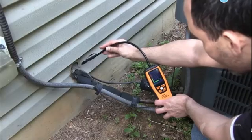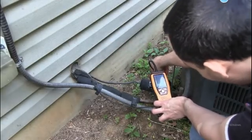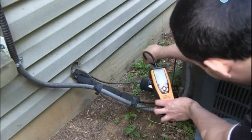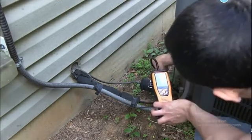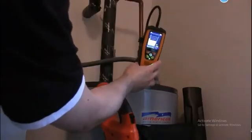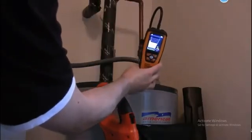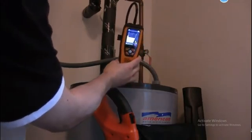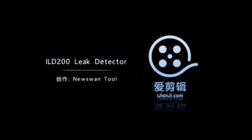Finally, we're going to do a test of the detector. Here we go.